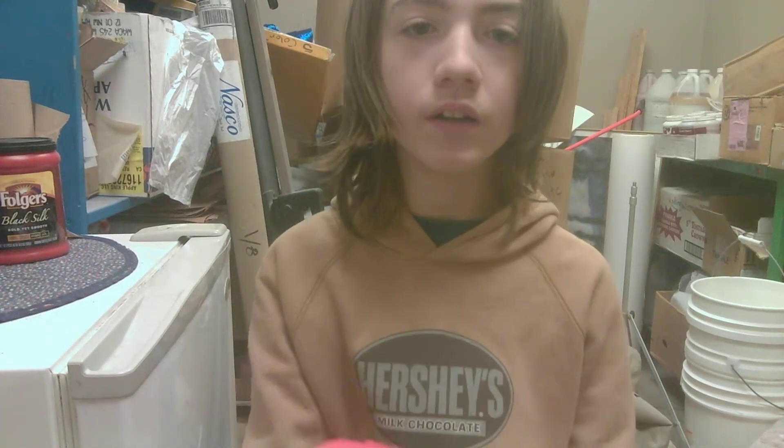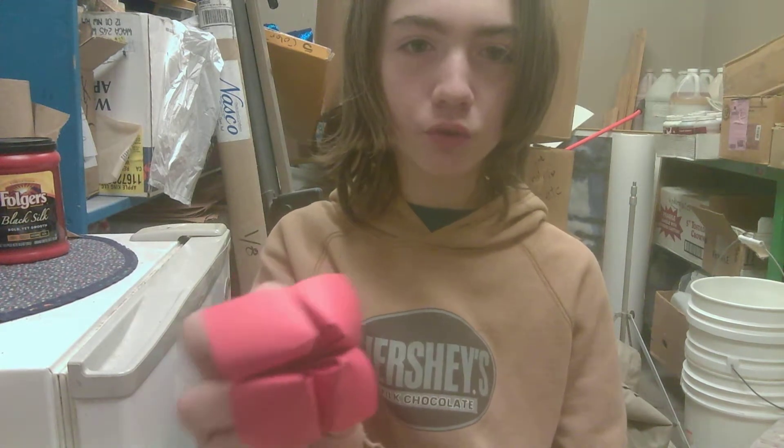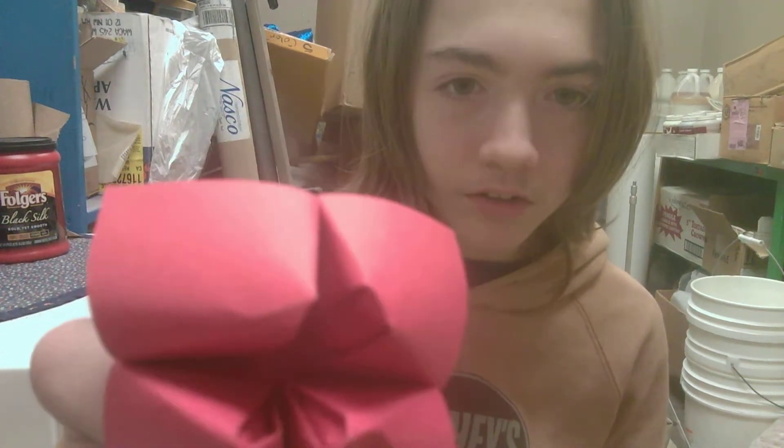What's up YouTube? I am Experimental Cow and welcome to a fortune teller making tutorial. I'm going to make this out of this. So let's get started.